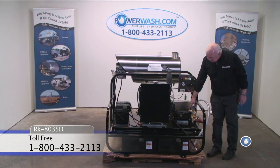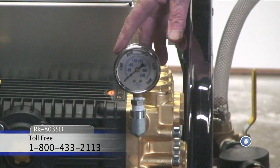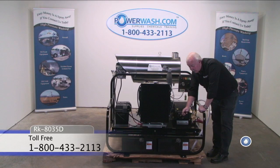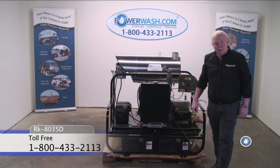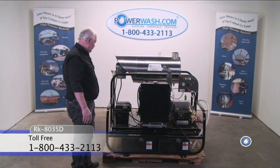Note the pressure gauge is mounted on the head of the pump, so you can monitor the water pressure. Also, the pump has a drain line installed, so it's easy to change the oil and service your water pump.